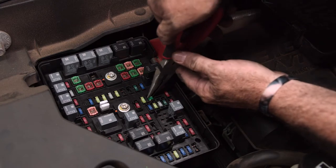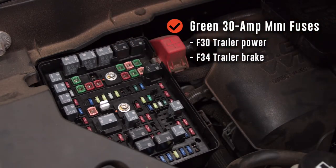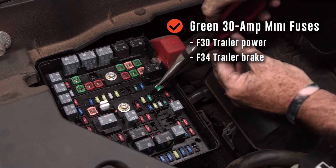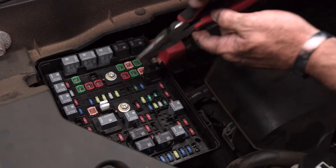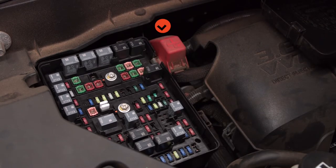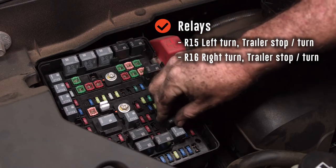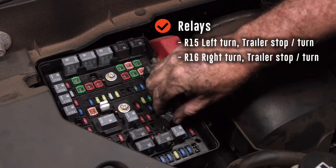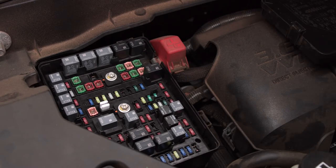With the two green 30-amps, F30 will be for trailer power and F34 will be for your trailer brake. Last, we're going to do the two relays: R15 will be the relay for left turn and stop, and R16 will be for right turn and stop. And our trailer wiring harness is activated now.